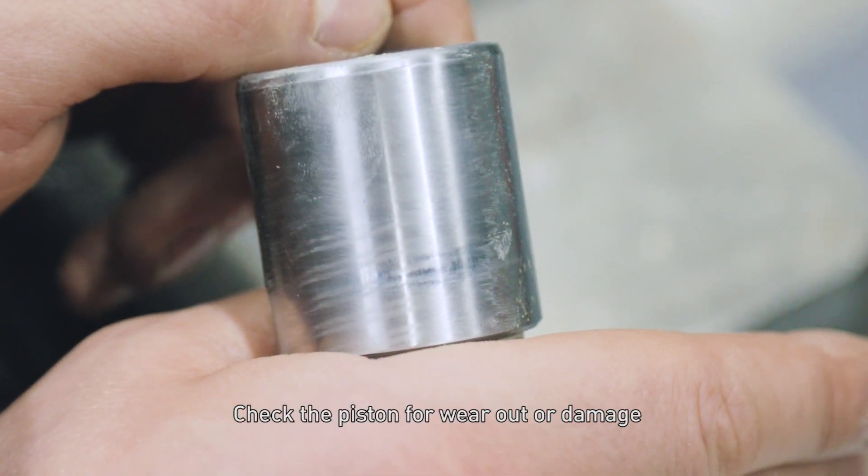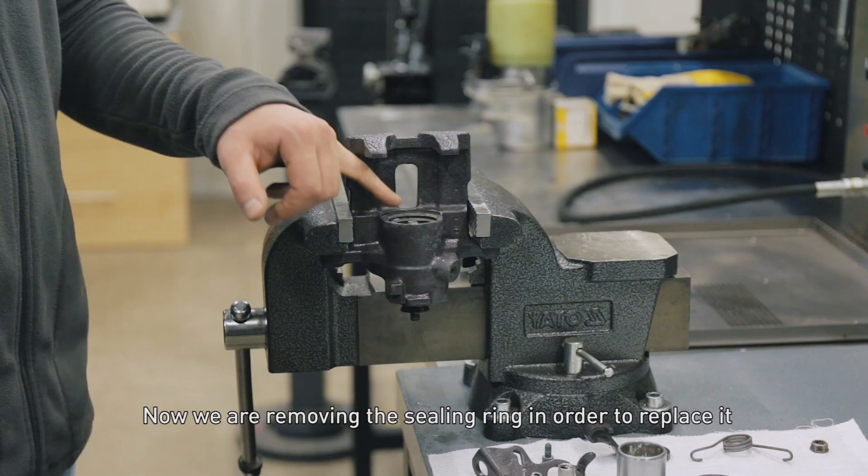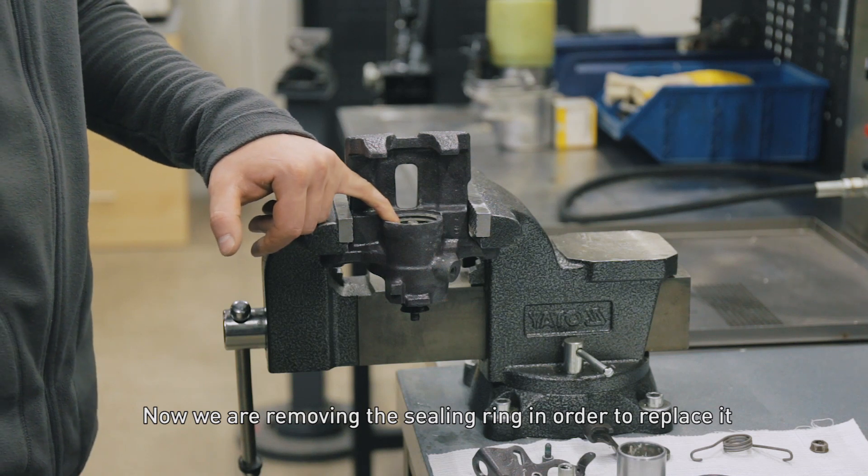Check the piston for wear or damage. Now we are removing the sealing ring in order to replace it.